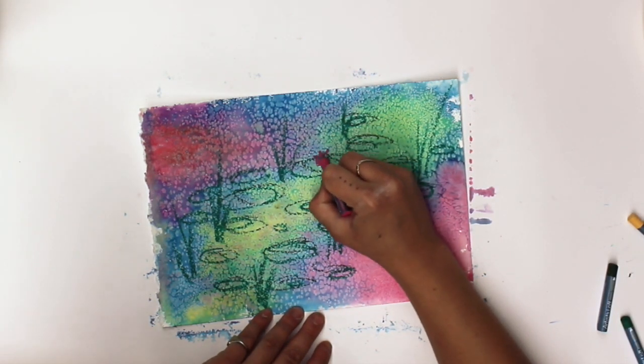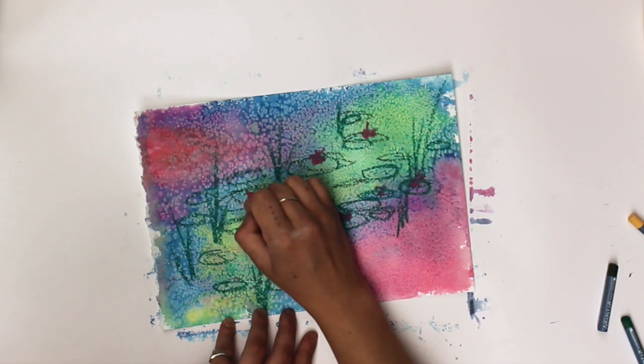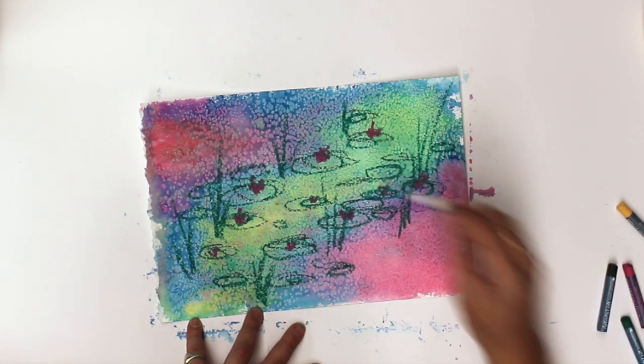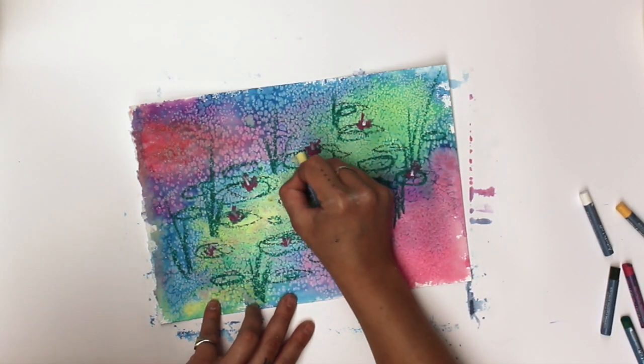Now using my pink, I am adding small flowers sporadically through the lily pads to create the iconic water lily. I like to finish off by going in with some lighter colors such as white or yellow to add some highlights throughout the piece.